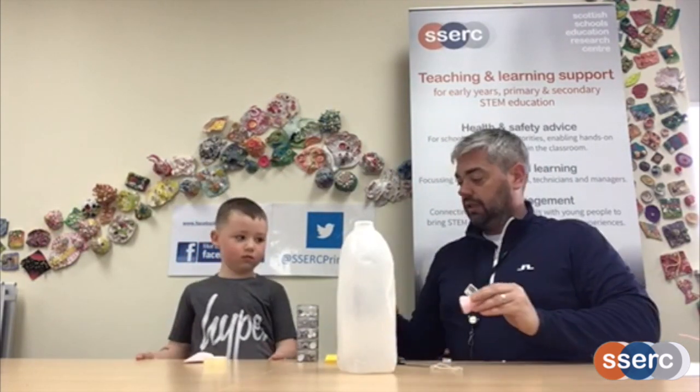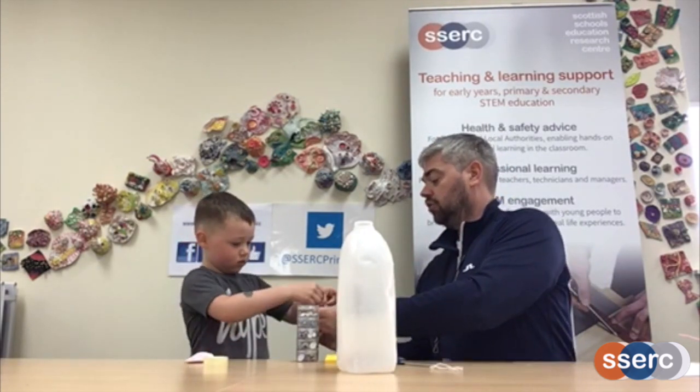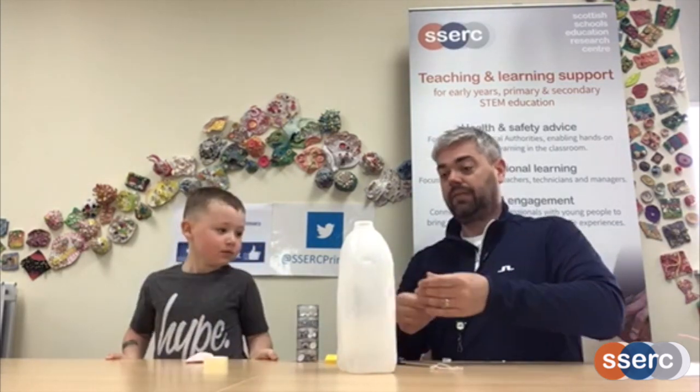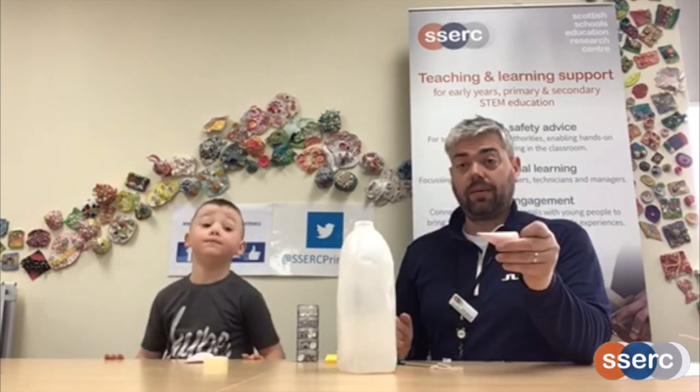You put a bit of sellotape all the way along just to hold it in place. As you can see, the mouse now sits right on top of the bottle. Now, it doesn't look much like a mouse just yet.